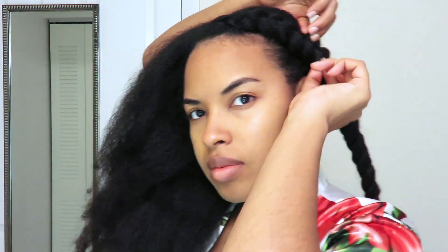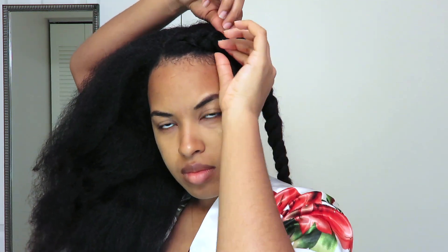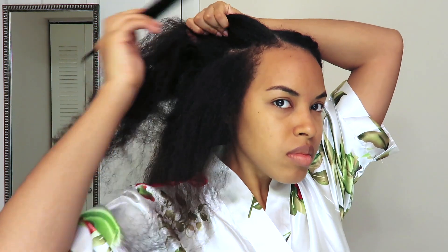Once I finish that section, I'm going to go back and loosen up the braid at the root. This just gives a fuller looking braid to kind of look like a crown around your head, so this part is essential. You can also just use some braiding hair and pin it or braid it into your hair, then go back and fluff it out to create a larger cornrow on that side.